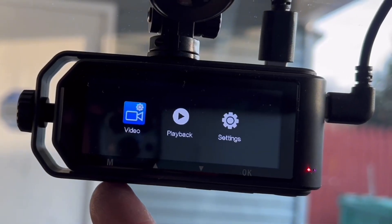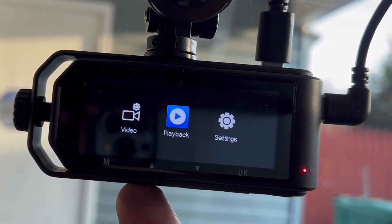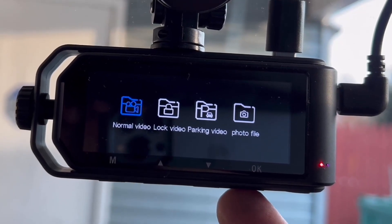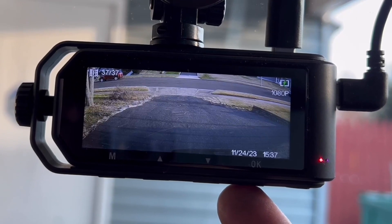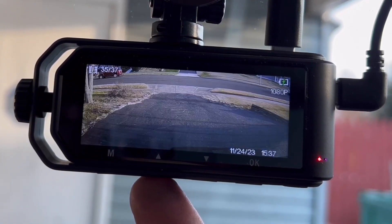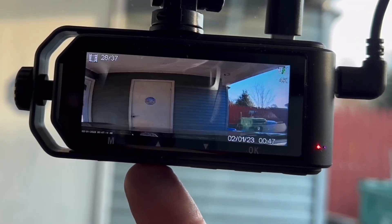You can actually look at your recordings through the camera itself, you can do the settings, or if you'd like you can also do it through the app. You could also access it through the memory card on the side — just take it out and plug it into your computer if you wish.